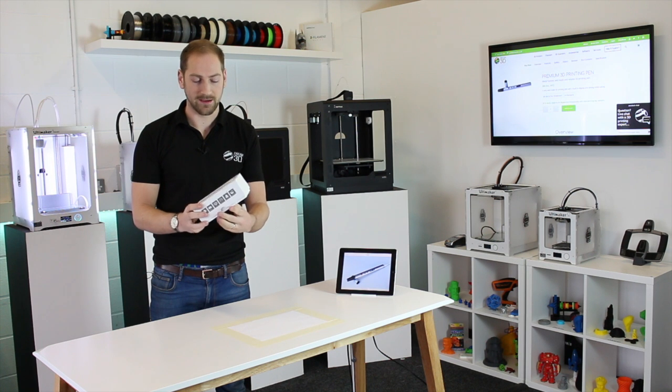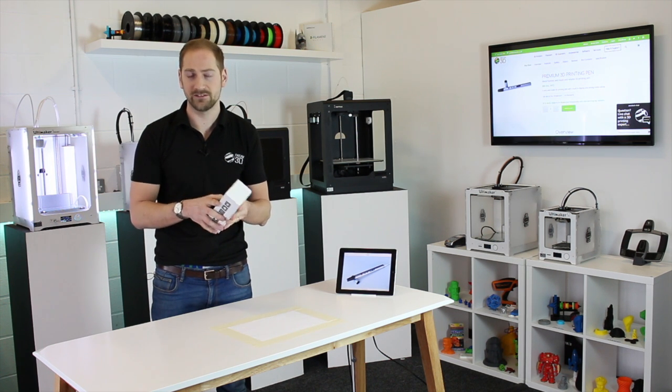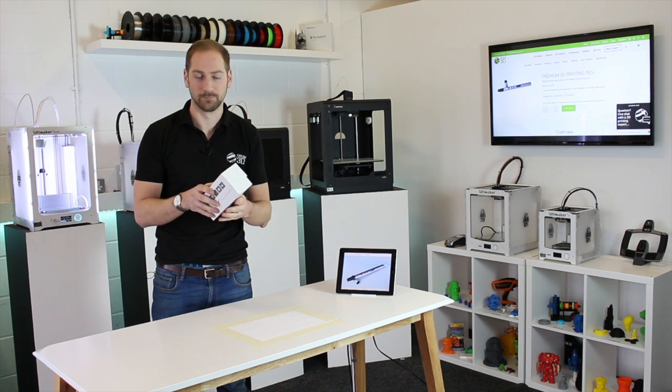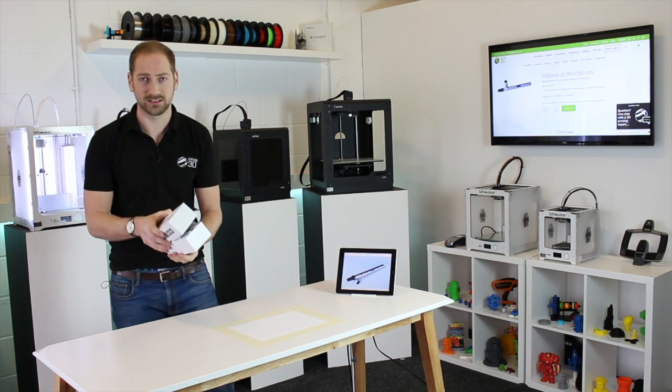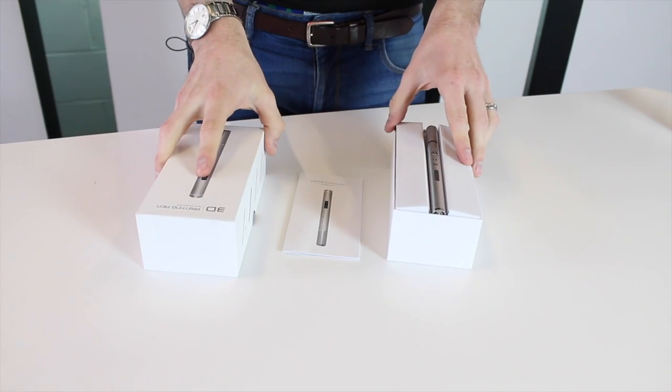Today we're going to have a first look at the new 3D printing pen that we've just introduced to our range. With a metal casing, it's a slightly higher-end 3D pen than the existing one we've got, so let's open the box and have a quick look at what's inside.